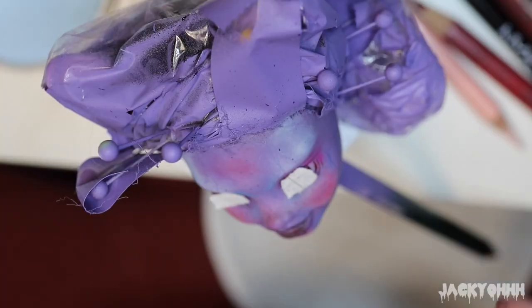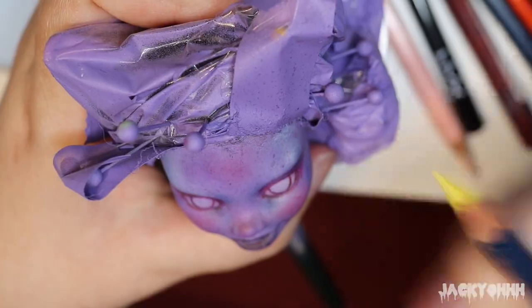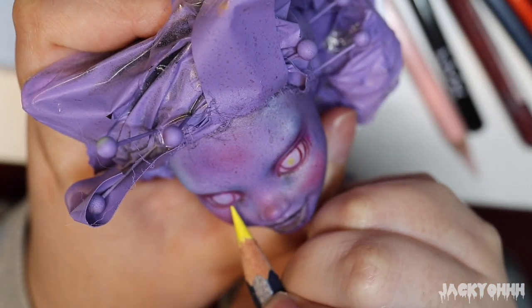I took a deep purple paint and splattered her face. I did this because I like adding freckles to dolls, but also specifically for this doll I wanted her to have skin texture, again to lend to her sort of creepy cute thing that she has going on.